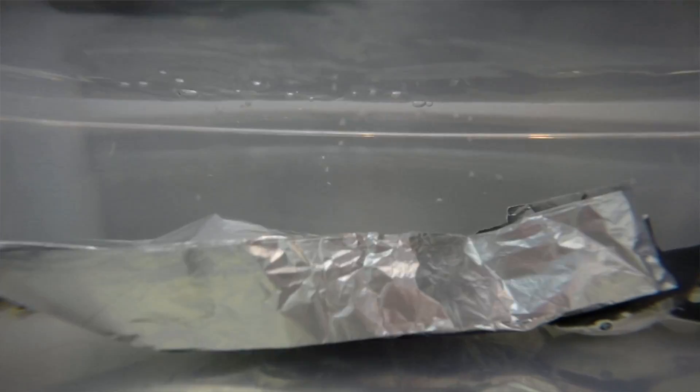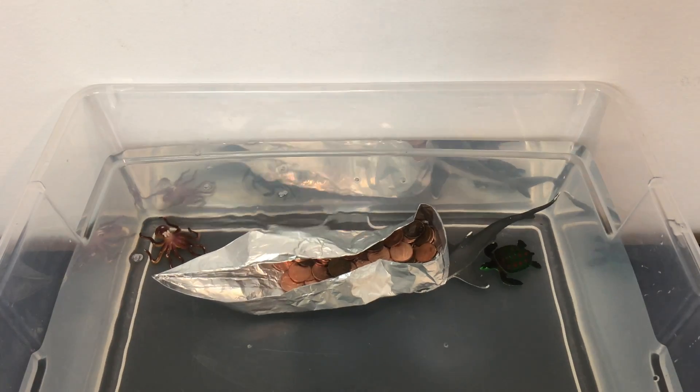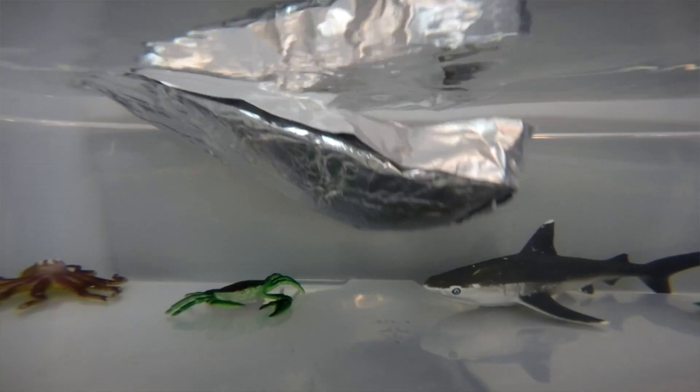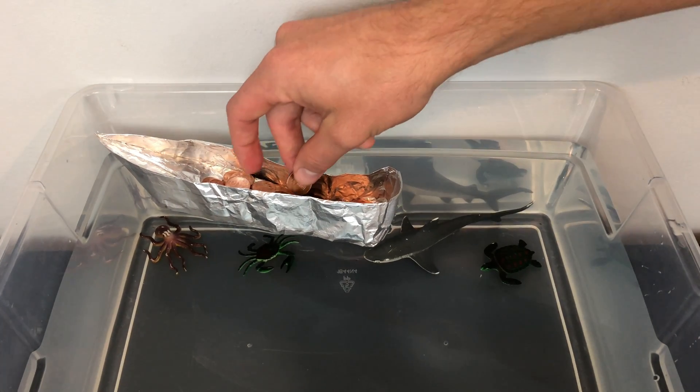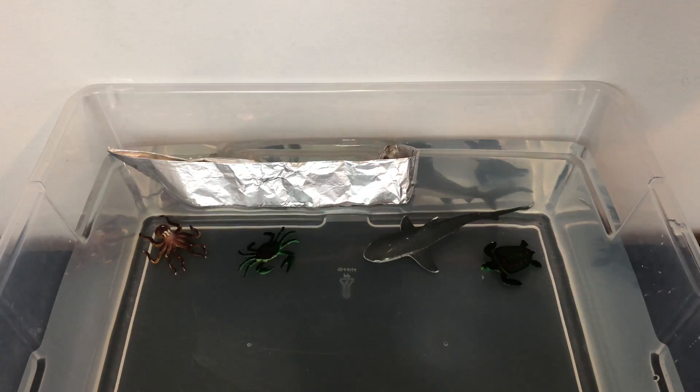And there she goes. Let's watch it one more time. This boat was able to hold up to 85 pennies before it sank into the water.